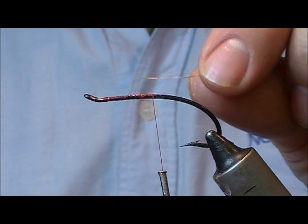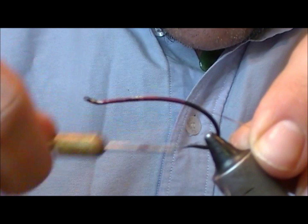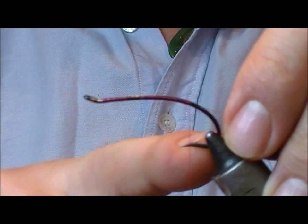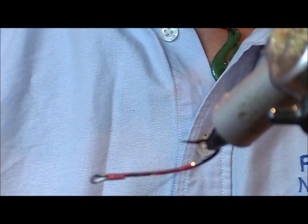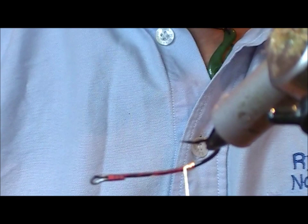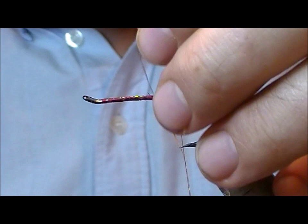For the tag or tip of this fly, we're going to use gold oval tinsel — fine oval gold for the tag. I'm going to take the thread down to a point, usually level with the barb, but given the bend on this hook I'll go to a point roughly halfway between the point and the barb. I find it easier to wind if I turn the hook upside down. Wind on some turns there to make the gold tag.